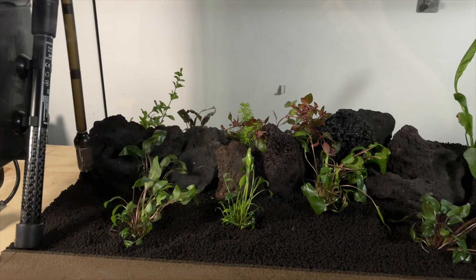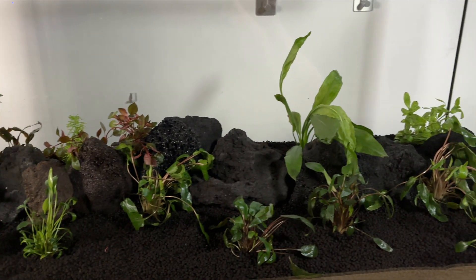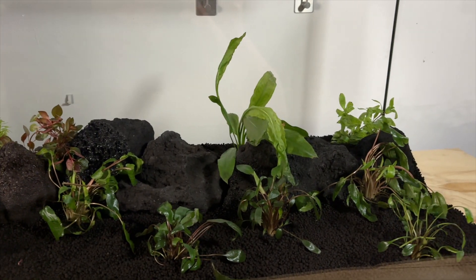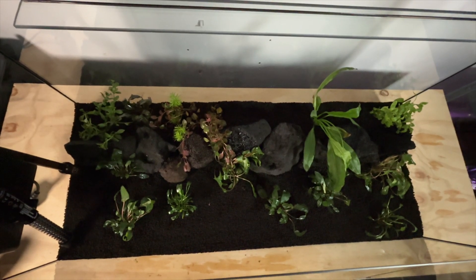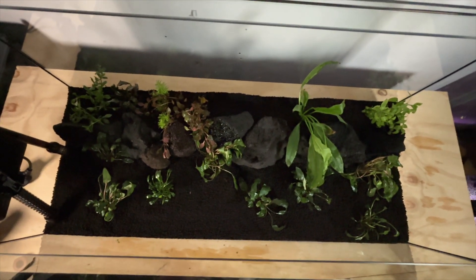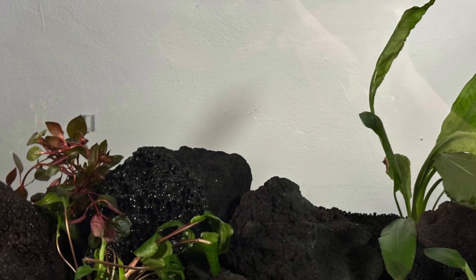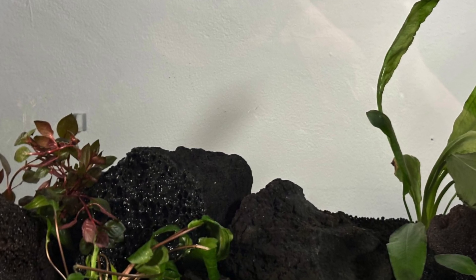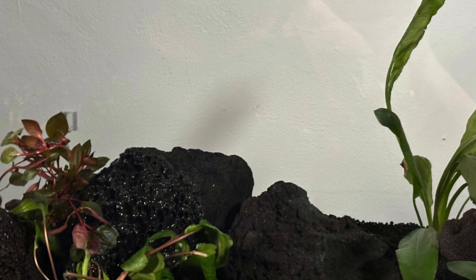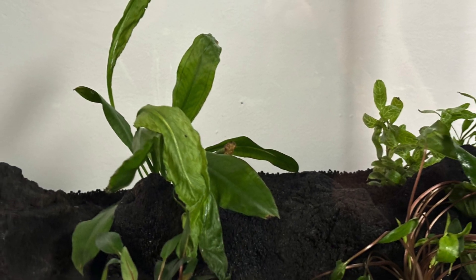This is what the tank is currently looking like with all of the plants in there, and I'm really happy with it — it looks better than I initially thought. Here's a top-down view with everything in there, and there are some intentional gaps around the Amazon sword. This is due to some plants being out of stock — I want some Limnophilia Cecilflora and some Rotala Rotundifolia in the gap to the left, and I'll probably add some Bacopa Caroliniana to the right.